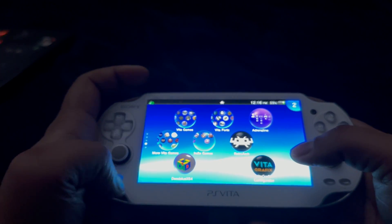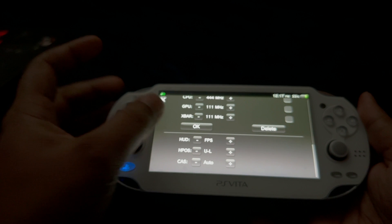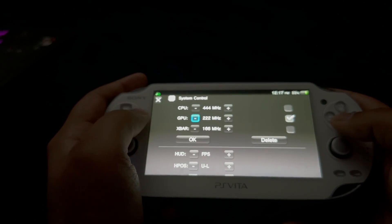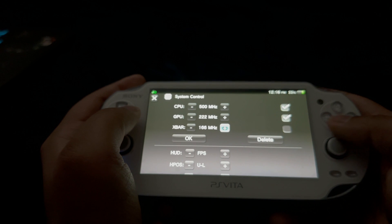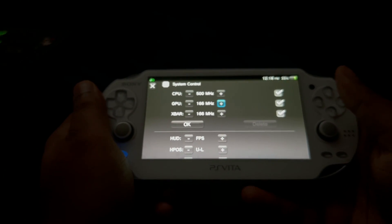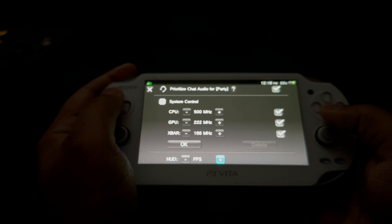Second is the PSV Shell Plus, an enhanced version of PSV Shell. This is how you access it: press and hold the PlayStation button and then scroll down — you're going to see all the menu here. Along with tweaking those settings, you can overclock your PlayStation Vita with PSV Shell Plus to increase performance. The highest is 222 MHz for GPU, 500 MHz for CPU, and X bar is 166 MHz. Try to keep the settings somewhere in between to save battery life. If you overclock it to the max, it's going to drain the battery a lot faster. But for this game, we're going to keep the settings to the max.